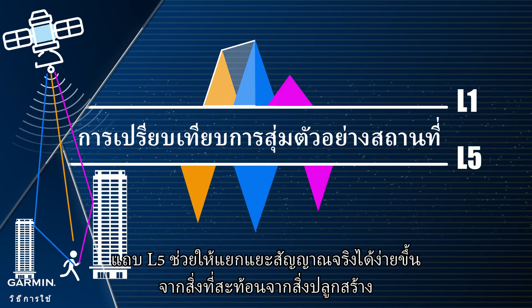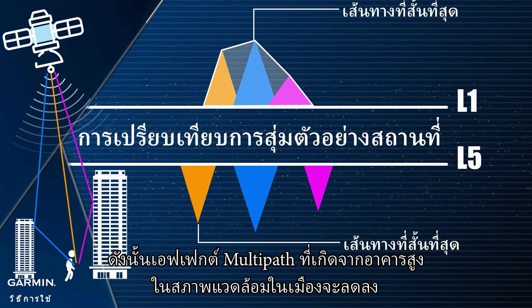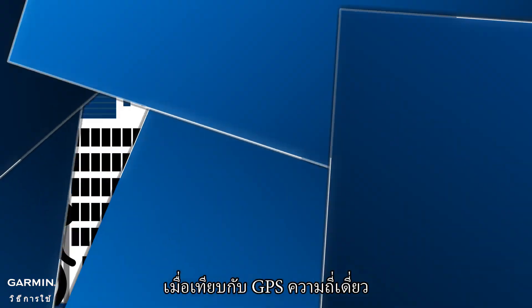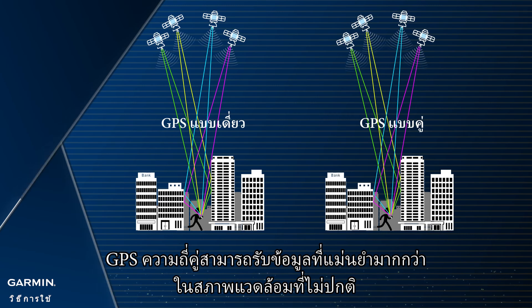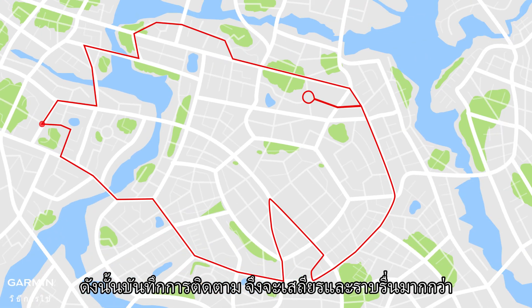The L5 band makes it easier to distinguish real signals from the ones reflected by buildings, so the multipath effect caused by tall buildings in urban environments will be reduced. Comparing to single-frequency GPS, dual-frequency GPS can get more accurate data in bad environments. The recorded track logs are thereby more stable and continuous.